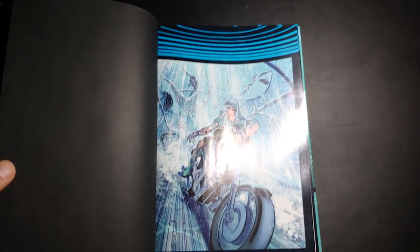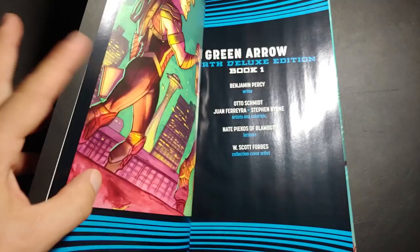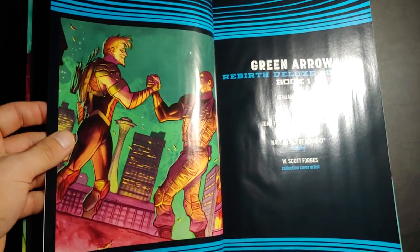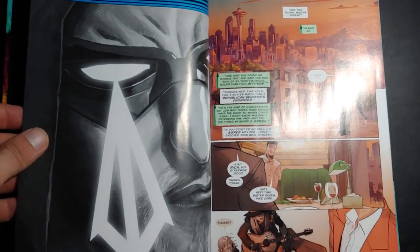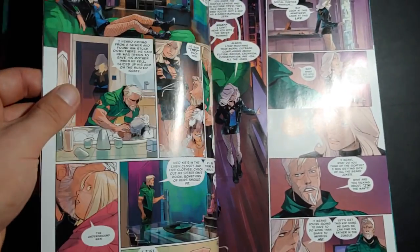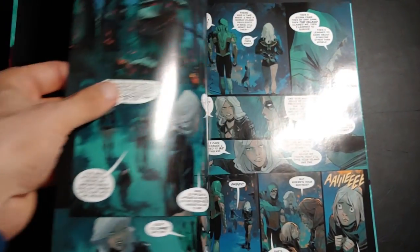I haven't read this entire volume. I did read most of it as it was coming out, so I can sort of speak to what we've got. The Rebirth issue introduces basically the plot for most of this book. There's a group called the Underground Men that has been kidnapping homeless people and doing things with them. We're introduced to Dinah Lance — well, she's sort of introduced to Oliver Queen here. Obviously it's Black Canary, and throughout the book they work together and you see the relationship evolve.